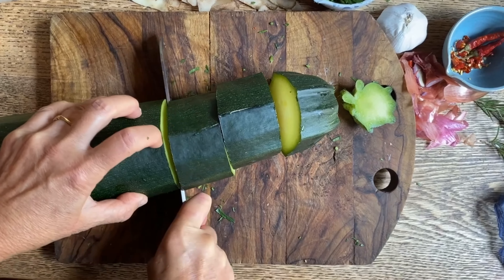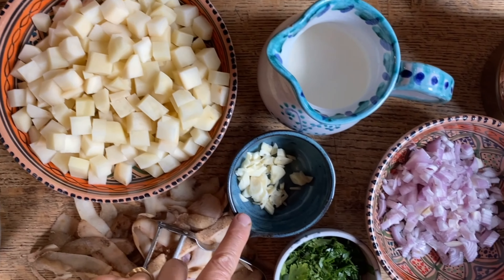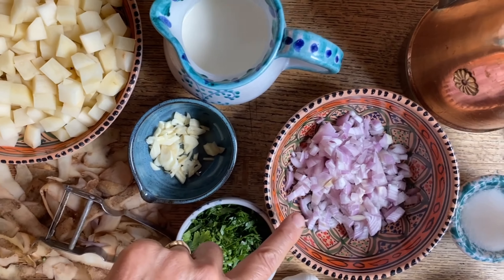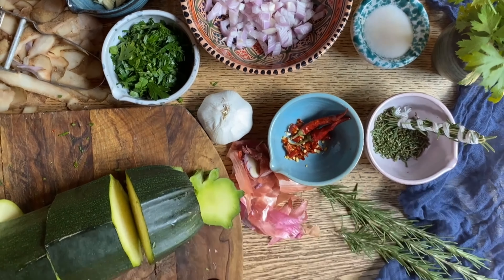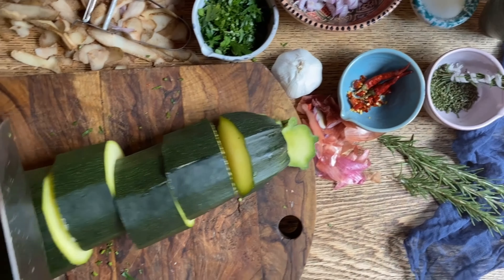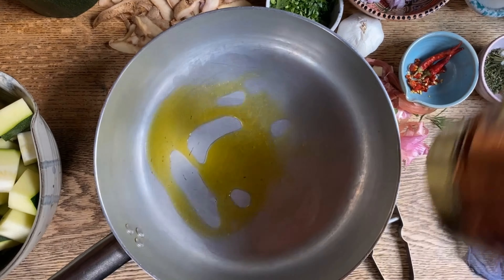We're just gonna cut it into big wedges like this and then into some smaller pieces. So we have some potatoes, garlic, parsley, shallot, some cayenne pepper, and a bit of rosemary.